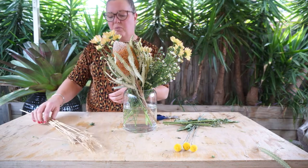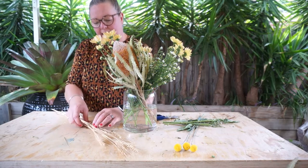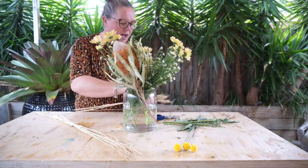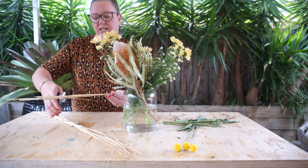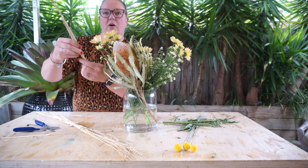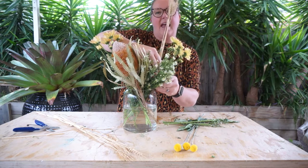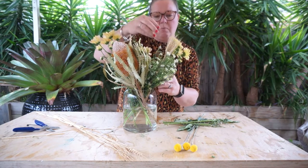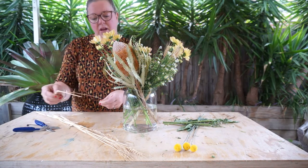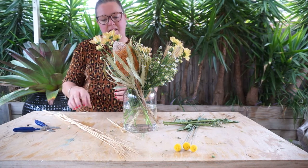We're now going to work with the wheat. If some of you haven't worked with dried elements before, they can be quite delicate. What you want to do is work with a few stems at the same time — I've got about three stems together here. Reduce the length a little bit, remove any of the husks or outer foliage bits, and enter them into the vase amongst the other flowers. The beauty of doing multiple stems at once is you give those fragile stems more strength so you're not likely to snap them as you place them amongst the other flowers.